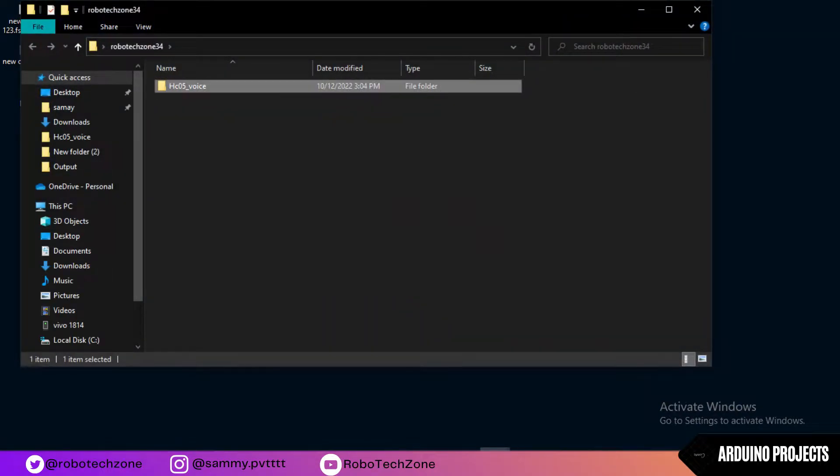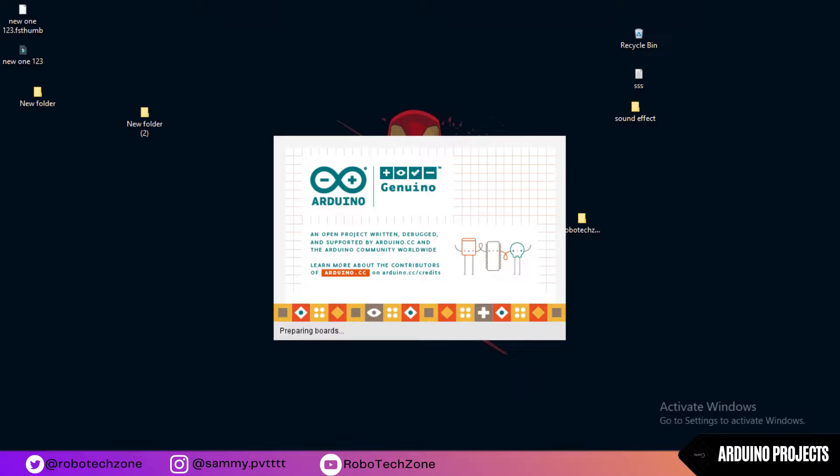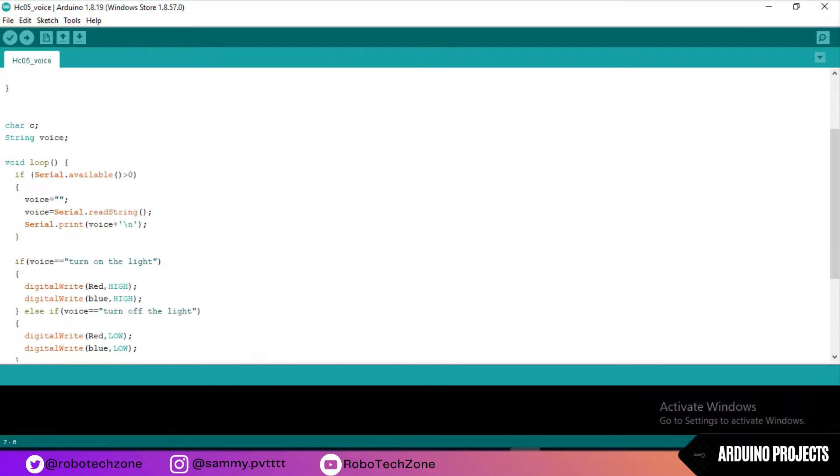Moving towards the programming part — the code link I have given in the description, so you can download it from there. Red LED is connected to pin 6 of Arduino, blue LED is connected to pin 7. In void setup, serial.begin is used to enable the serial monitor, then both LEDs are set as output.